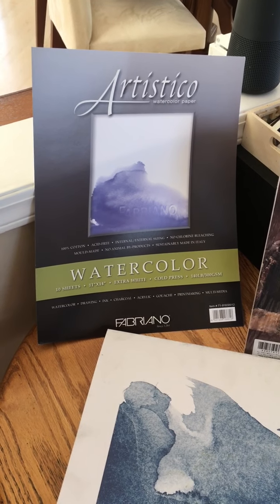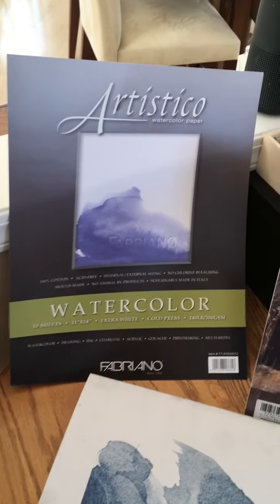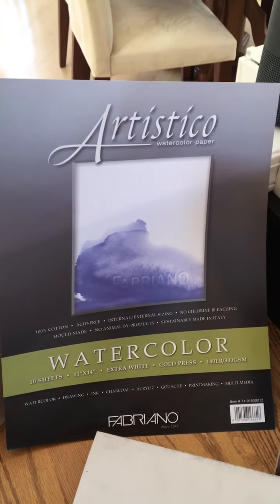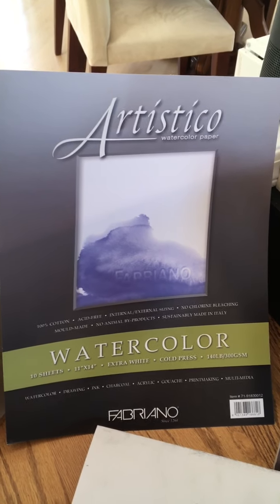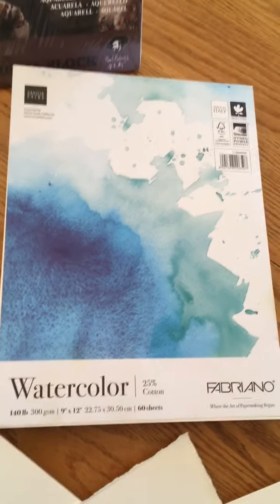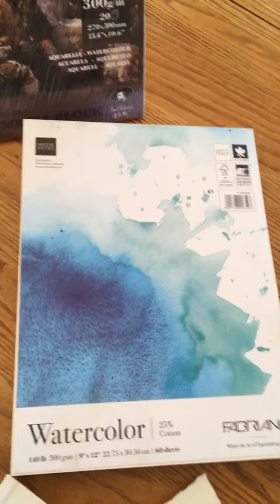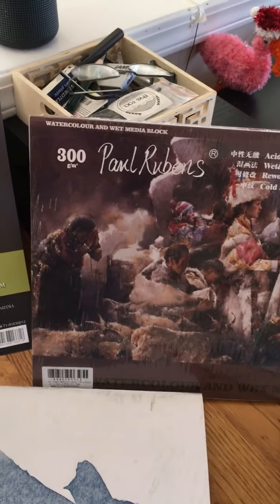Here's an overview of watercolor paper. I like Fabriano paper, and the best grade is called Artistico — it's the most expensive because it's 100% cotton. You can also get cheaper grades of Fabriano, such as this one, sometimes called student or studio grade, which is 25% cotton with the rest being cellulose fiber from trees.